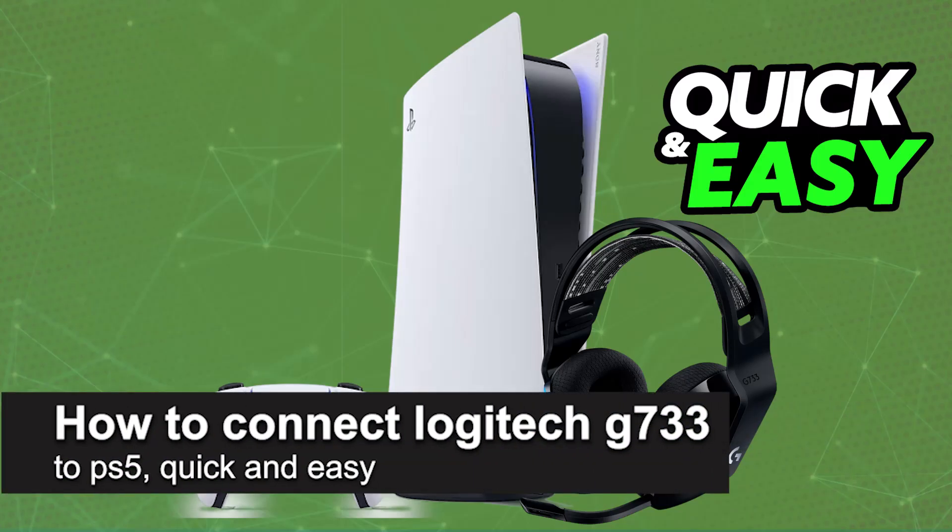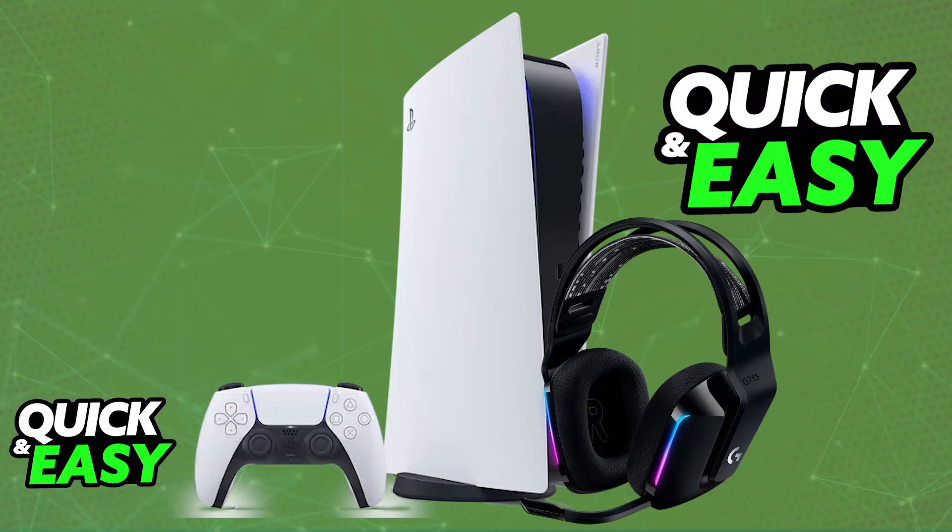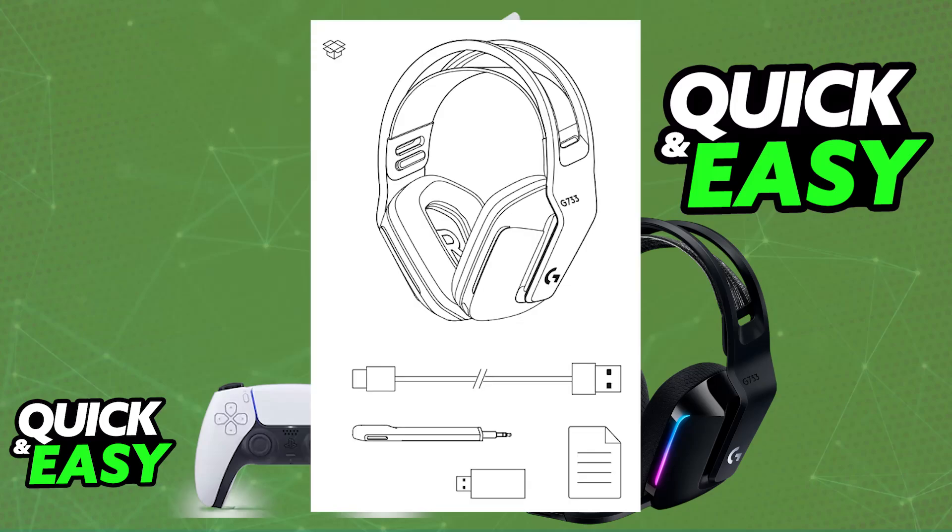In this video I'm going to teach you how to connect Logitech G733 to PlayStation 5. It's a very easy process, so make sure to follow along. Using the Logitech G733 on a PlayStation 5 is extremely simple. You will be able to do this natively, so the process becomes extremely straightforward.